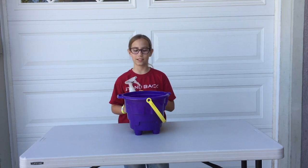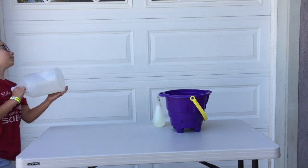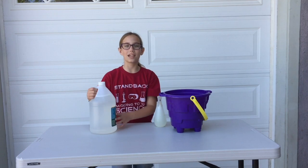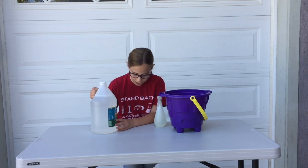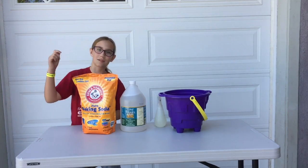First thing you're going to need is sand, and second of all, you're going to need water. You're going to need vinegar, because that's the acid side of the reaction. And don't forget baking soda — that's the base side.